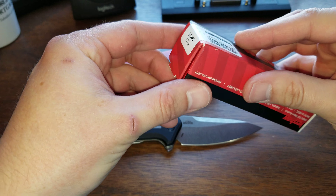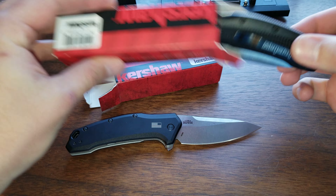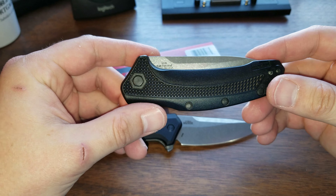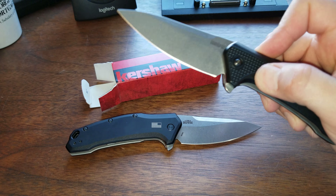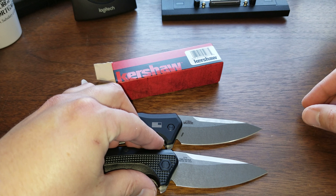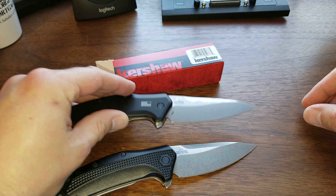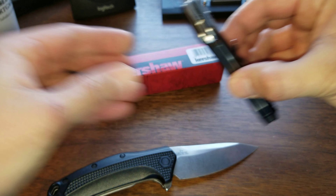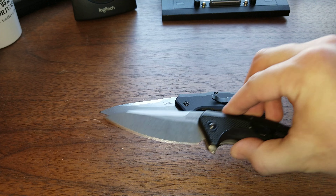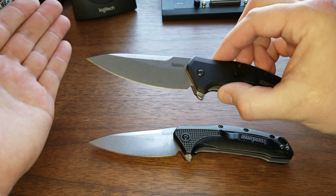This is the inexpensive 420HC Link with the regular plastic or FRN handles and the inexpensive 420HC blade steel. Although they do look very very similar — this one is 420HC and this one is M390. So one of them is the least expensive, kind of crappiest steel I own, and the other one is arguably the nicest steel that I own.